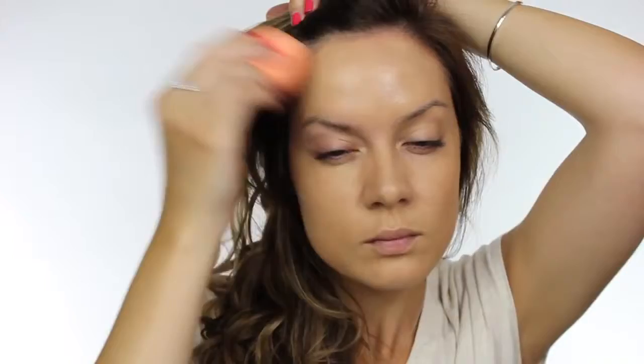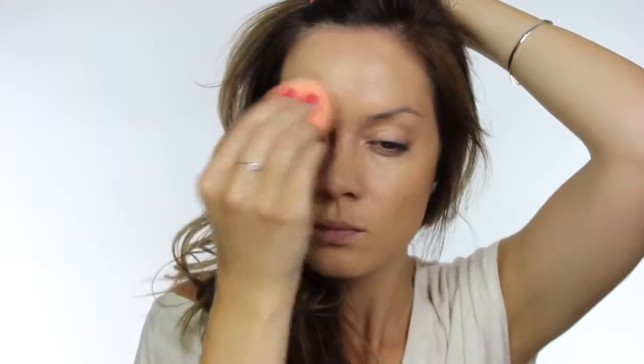For my foundation I'm using Illamasqua Skin Base and I'm using the Real Techniques blending sponge, also known as a beauty blender. I run this sponge underneath the tap just to make it nice and spongy — it doubles in size and becomes more supple. This gives your foundation a much more flawless finish by stippling it on, you're not dragging up any dry skin and it gives a really nice airbrushed finish. I'm making sure to take that right around the hairline, across the eyelids and down the neck.